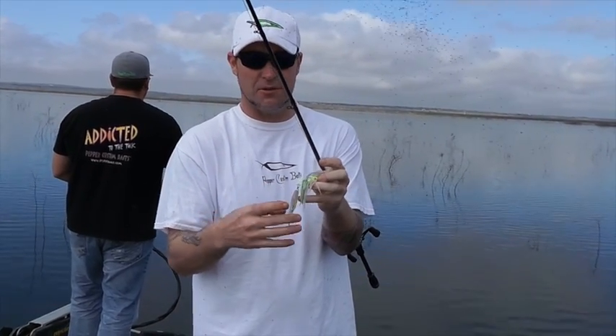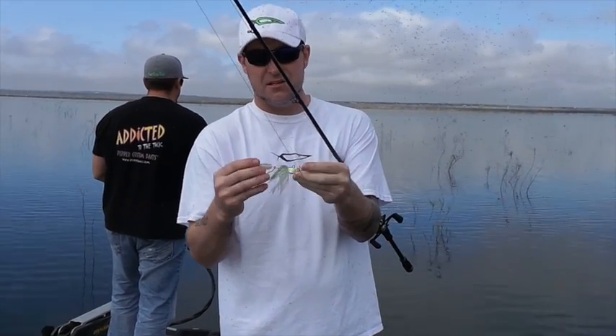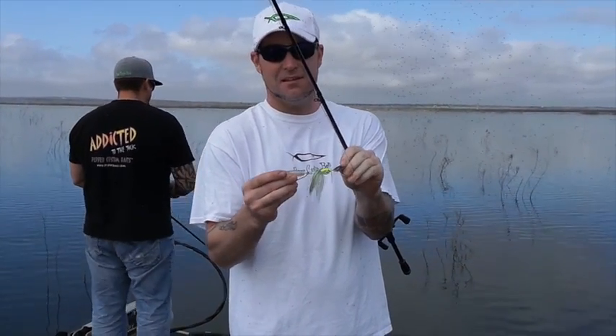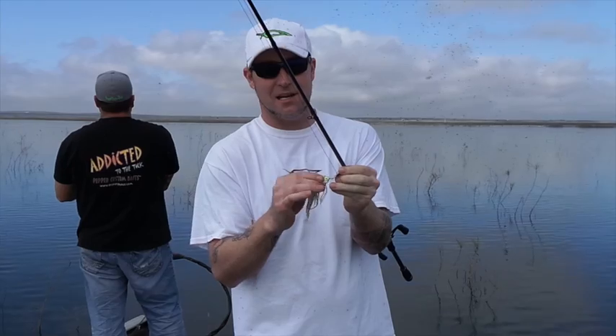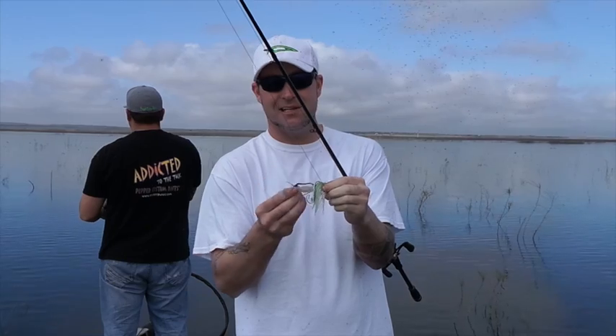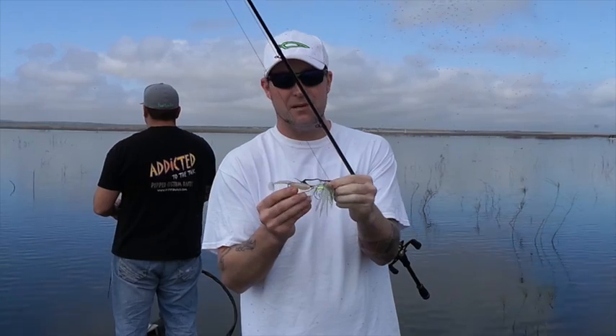With a swim bait hook you get a more weedless presentation, or a bigger bait profile. With the treble hook it shrinks the bait down to a smaller profile. They get amazing action because it has two joints — one at the blade and one at the back — so the swim bait can move freely on its own. Pretty cool bait, Fred's Commando Rumbler.